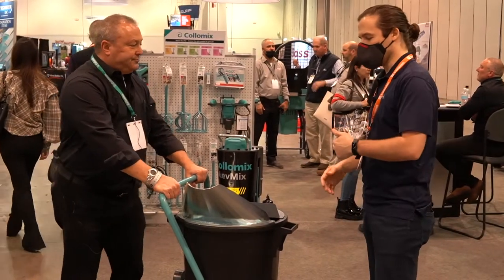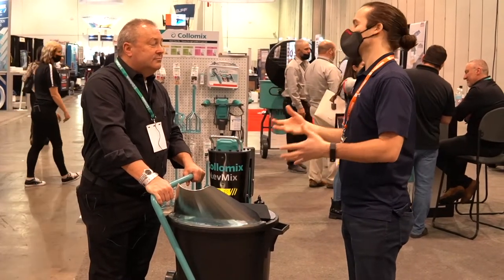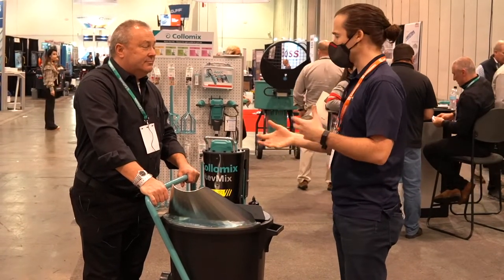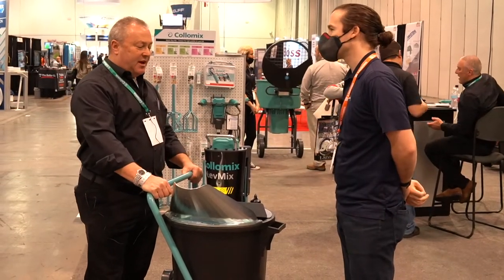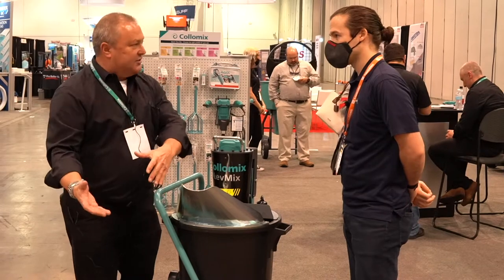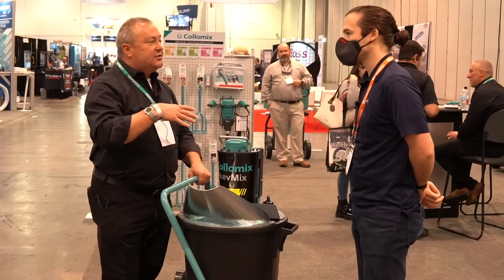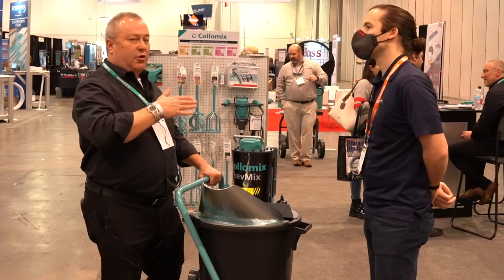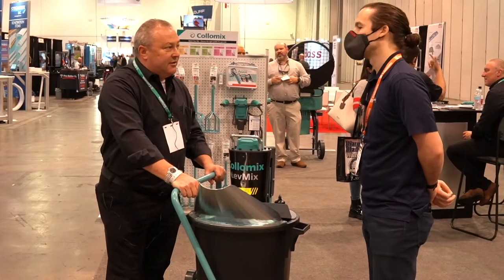These hold three bags, which makes it much easier to deal with. Some similar models will hold more, but the benefit to having fewer is that there's less weight you're having to deal with. It's clearly less weight, and some of the others don't have the sort of ergo handle system, so to manage that kind of weight is difficult. Because of the paddle we have, it does mix faster. Even though they may have more bags per mix, over the course of an afternoon or a day, we're actually really the same in terms of output.